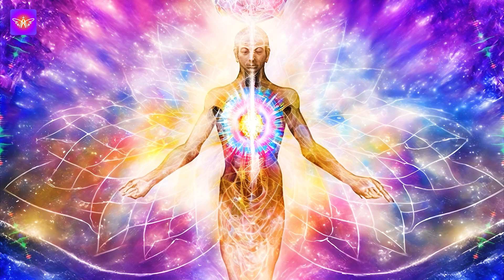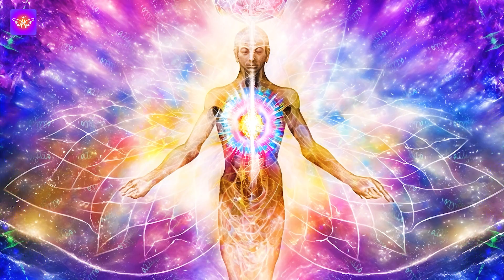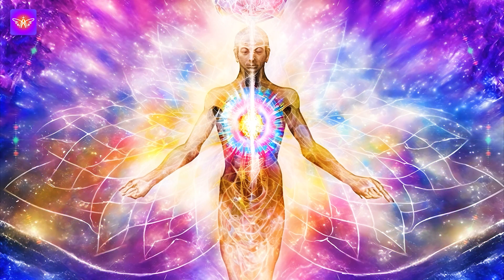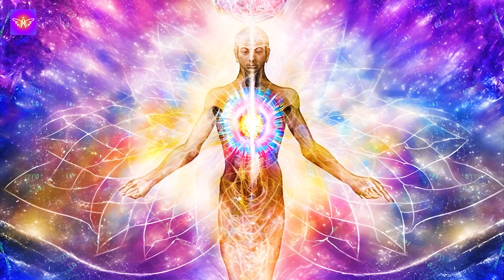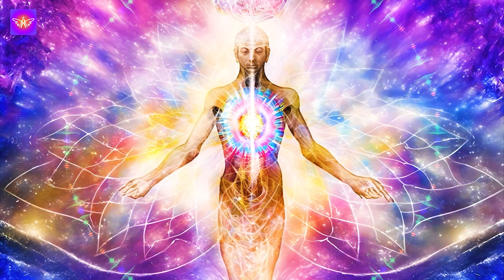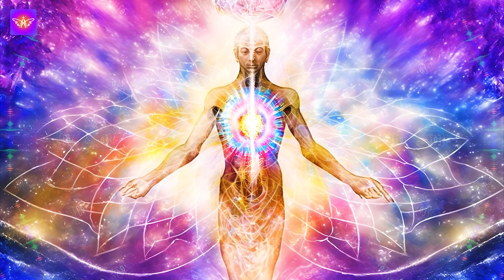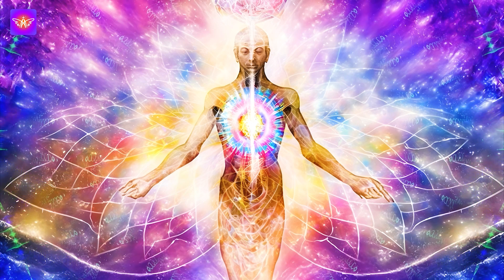Now let's move to the connection between mind and body. Take a moment to recognize the deep connection between your mind and body. Understand that your thoughts and emotions can affect your physical health. Visualize a bridge between mind and body, a channel through which healing energy flows. With each breath, imagine your thoughts and emotions becoming more harmonious, supporting your body's natural healing process.